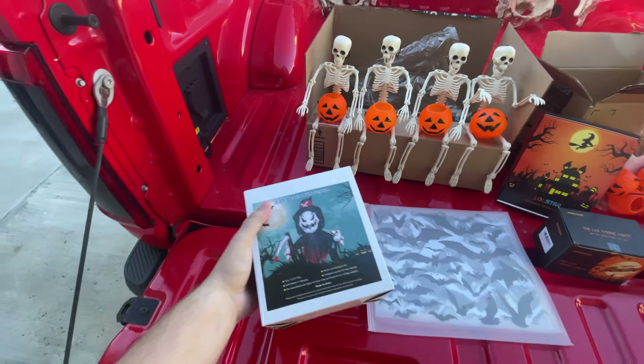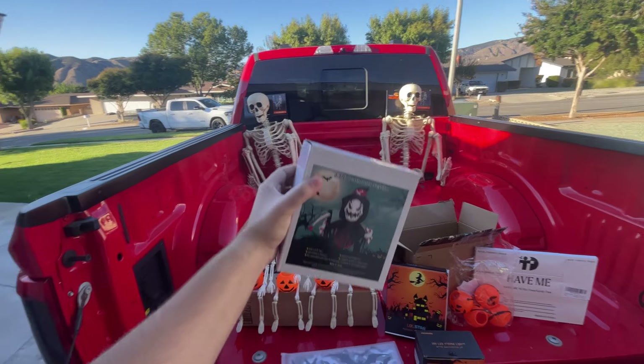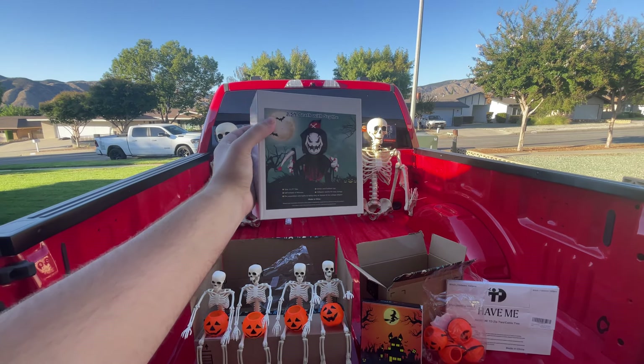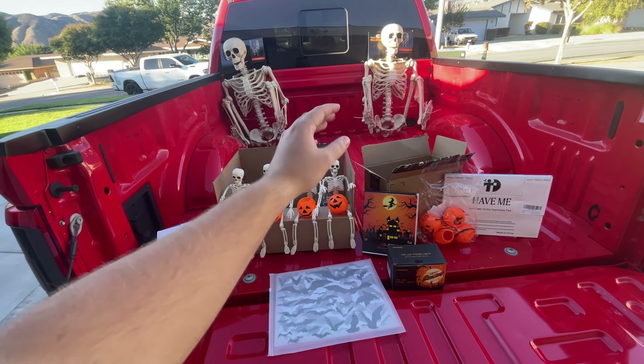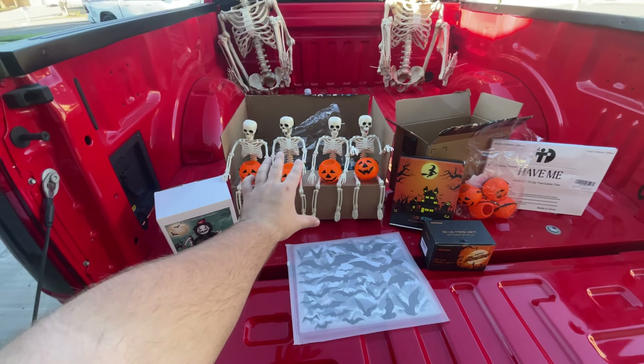I got this inflatable — I'm thinking I'm going to put it right there on the truck because it doesn't have a backside to it. I have the plug in the truck, so I just plug it in and it kind of suction cups to the window so it looks like it's coming out of the truck. I also got some skeletons and some jack-o'-lanterns for the front bumper.